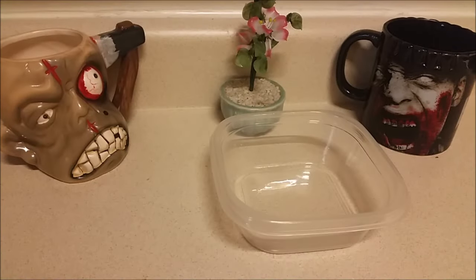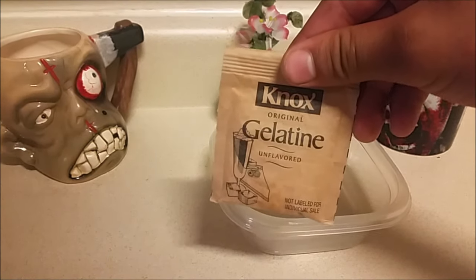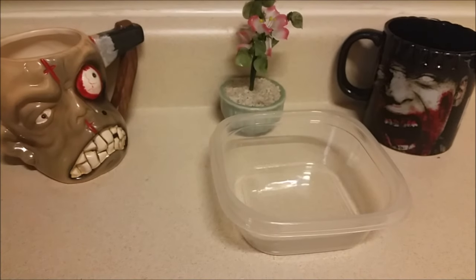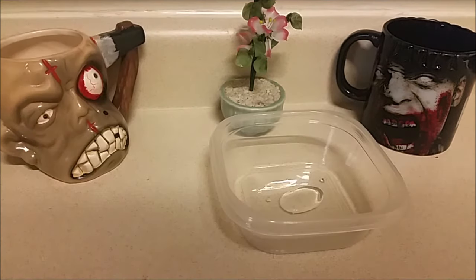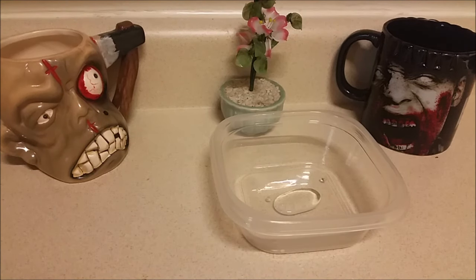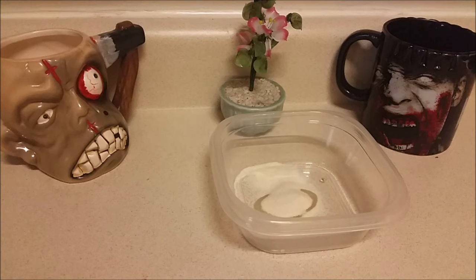Hey guys, so this is going to be my gelatin heart tutorial. I'm doing this because in my last video I had a gelatin heart in it. You're going to take pure glycerin and max gelatin, and mix them both together — just a little bit of pure glycerin — until you get a liquidy, pasty look.